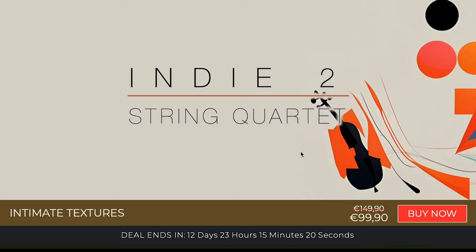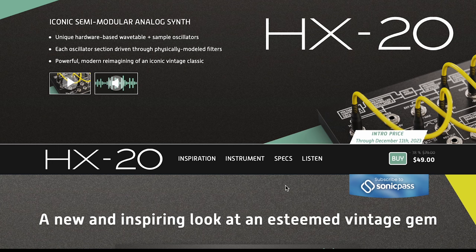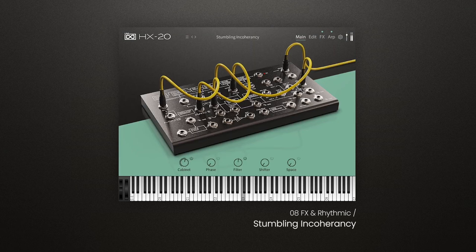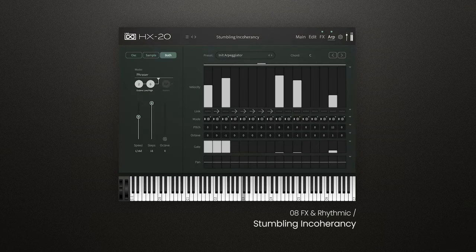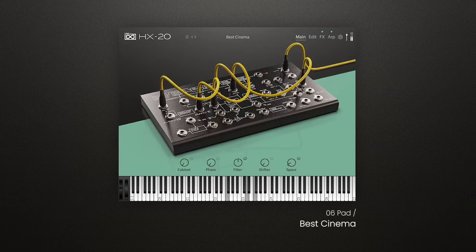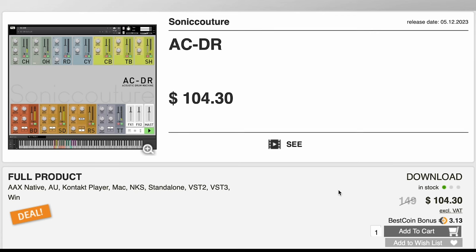This Kontakt player library, NKS compatible, is a follow-up to their hit Indie library that was a Sample Library Review award winner. It's available now for 149 euros, normally 99 euros. New release over at UVI — Iconic Semi-Modular Analog Synth HX20. This new hybrid look at vintage gems is available now for $49, normally $79.